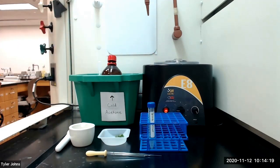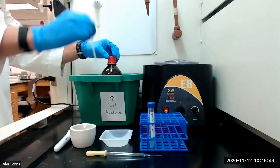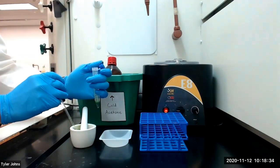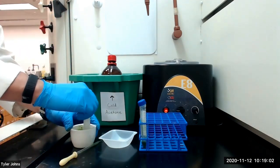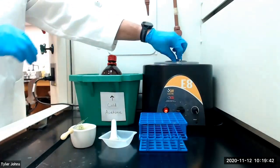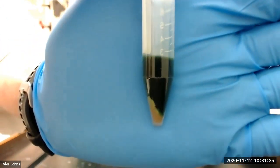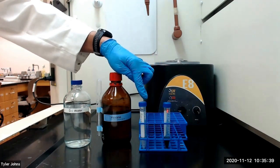We will then centrifuge the mixture. This is what our mixture looks like after centrifugation. After centrifuging we will transfer the liquid to a new centrifuge tube.